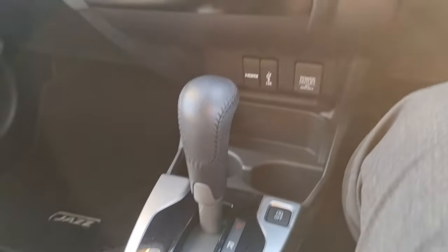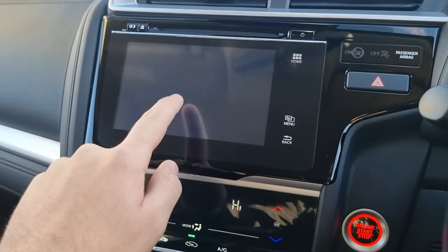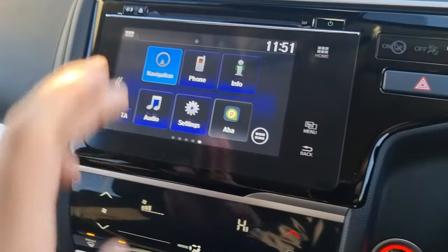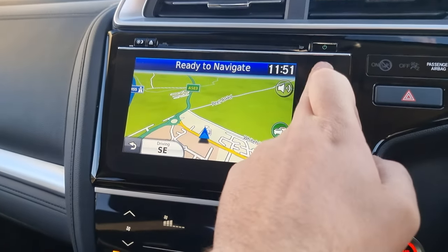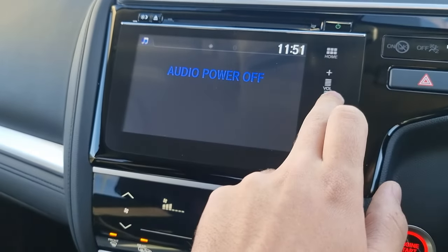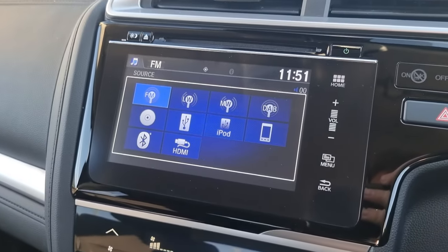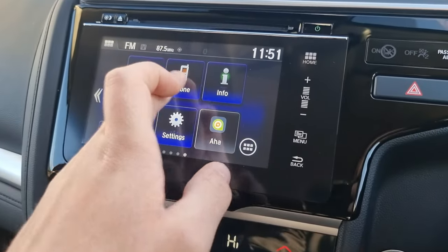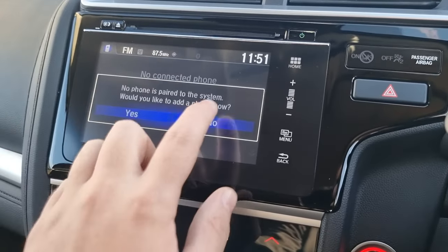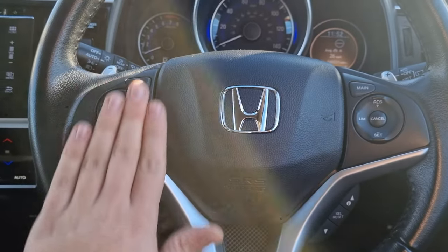In the front of the car you've also got the seven-speed CVT gearbox with climate control. You've then got a seven-inch touchscreen display which has your satellite navigation and all of your audio sources, as well as Bluetooth hands-free.